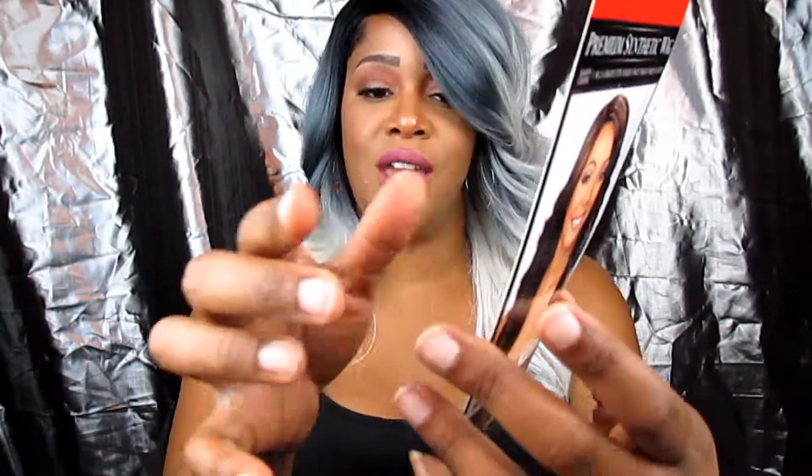Here are the care instructions on the back. You guys, this is like the first lightweight Bobby Boss wig that I have had in forever. When I tell you this wig is just so lightweight — but it looks thick, it doesn't look thin. Can you guys see that?